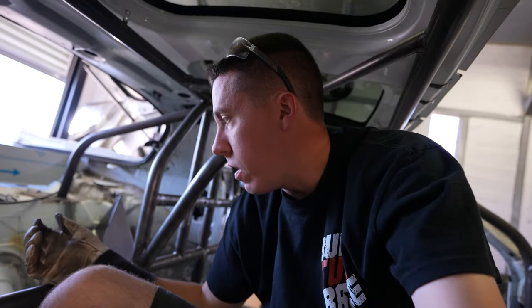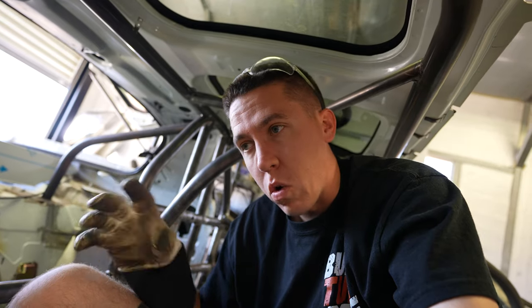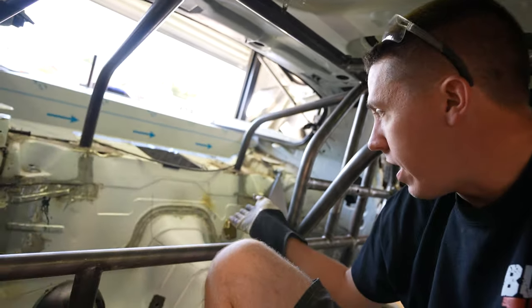The big reason for this kit is the lower you get the car and the more the torque arm moves, the more it'll beat it up. If you want to drop the car really low and you're running an aftermarket torque arm - or probably even the factory torque arm where it mounts to the rear end - it'll actually hit the body. The biggest reason for doing this kit is so I can get the car lower to the ground. We can all agree that if the suspension is hitting the body, that's probably not good for anything involved.